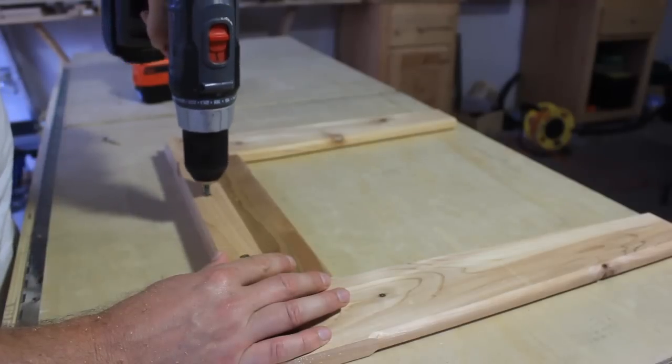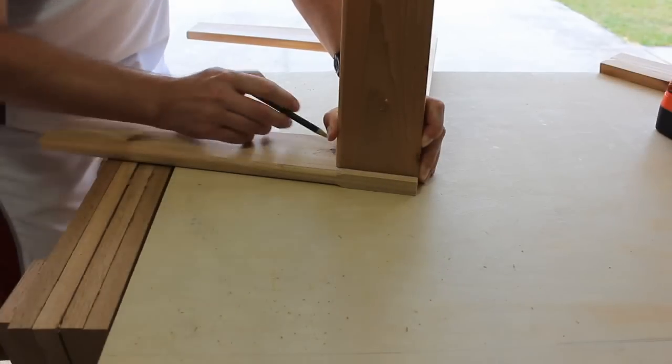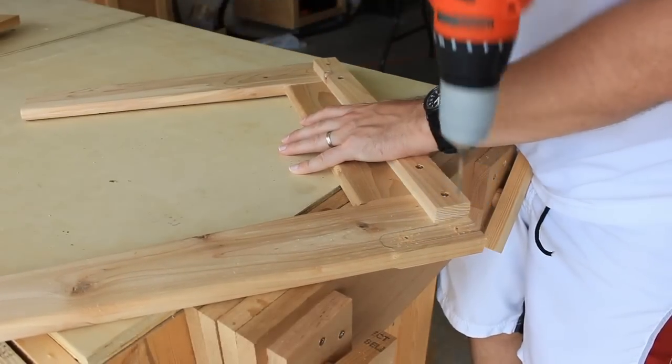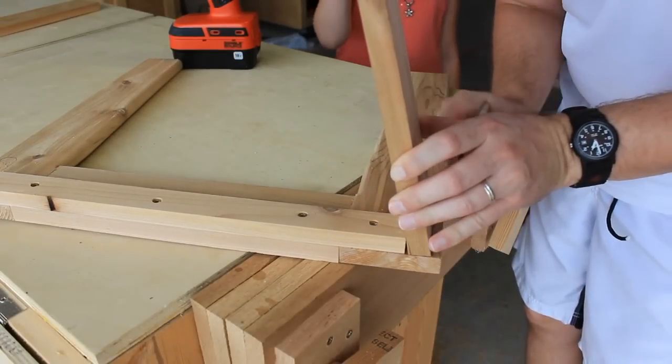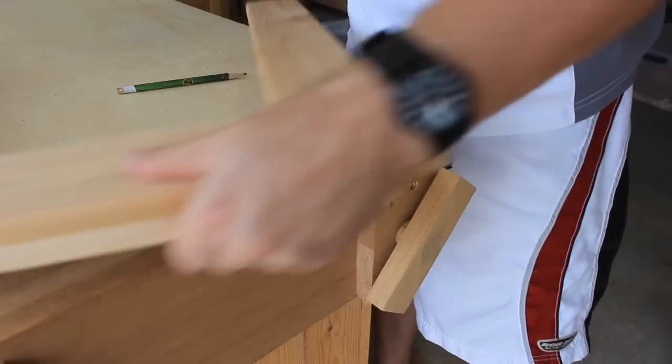One thing I'm not showing — because I didn't record it for some reason — is that I cut a matching ten-degree angle on the ends of the front and back aprons. Pre-drill from what will be the inside of the table, then flip the side frames over and counter sink from the outside.